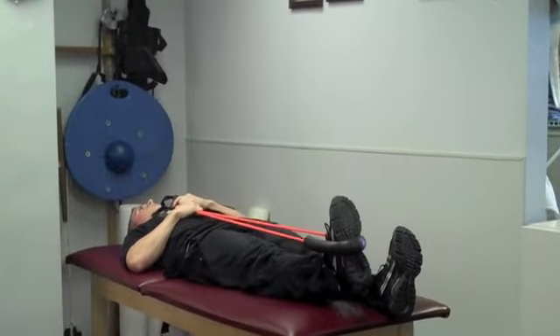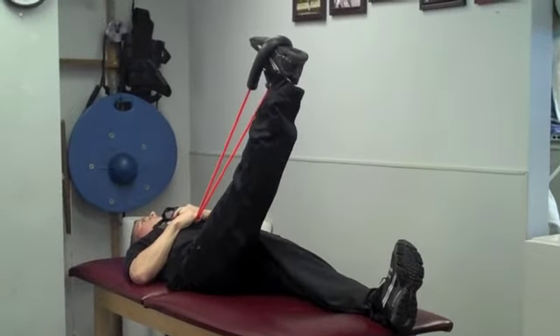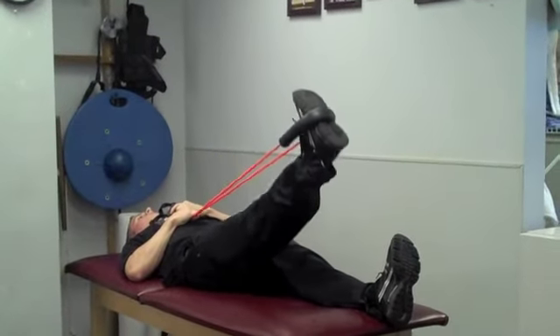Then push down using a slow controlled manner, keeping tension in the cord. Perform 15 repetitions on each side. Give this exercise a try.